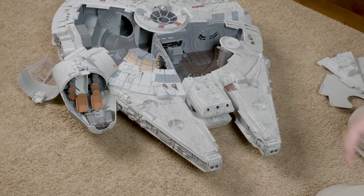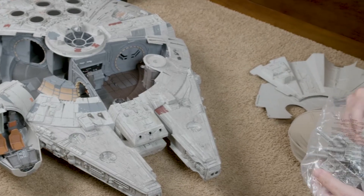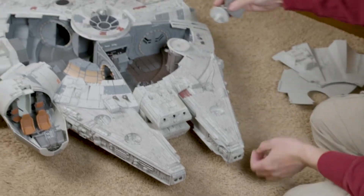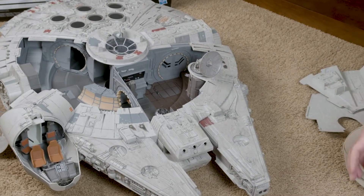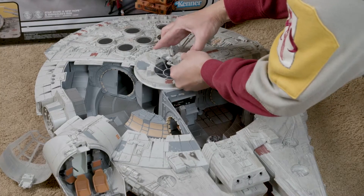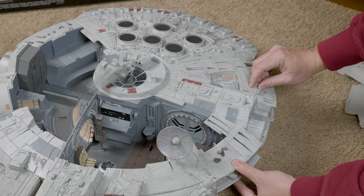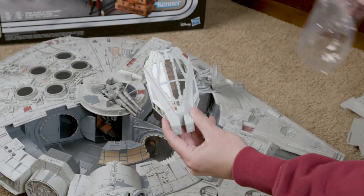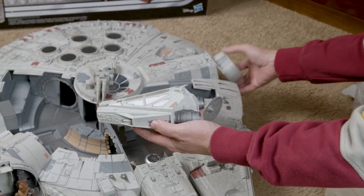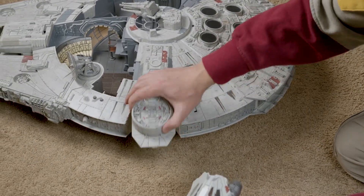The box says this Falcon comes with both versions of the radar dish — the original trilogy version as well as the new sequel trilogy version. Let's first use the original radar dish and snap on one of these guns. There's also a lever on the side which moves the guns. We also have this extra escape vehicle, which looks like it attaches over here.